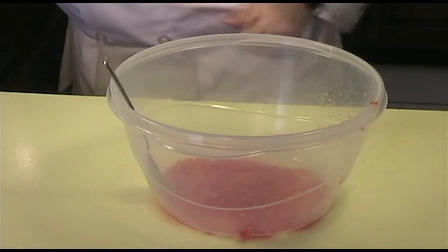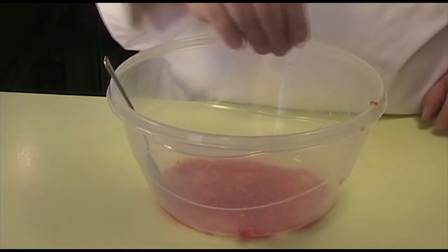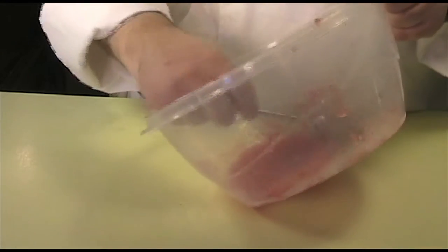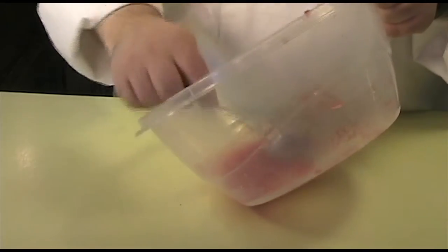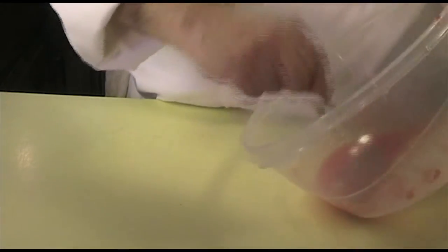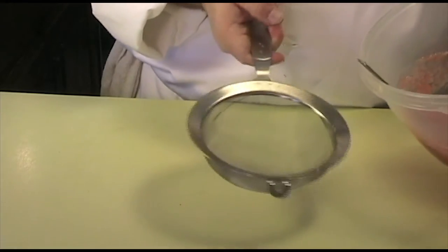Then add a pinch of the sea salt to your tomato. This will help flavor the tomato and also draw out some of the moisture from the meat itself, helping to get your tomatoes as dry as possible. Mix that up just a little bit to get it all incorporated.